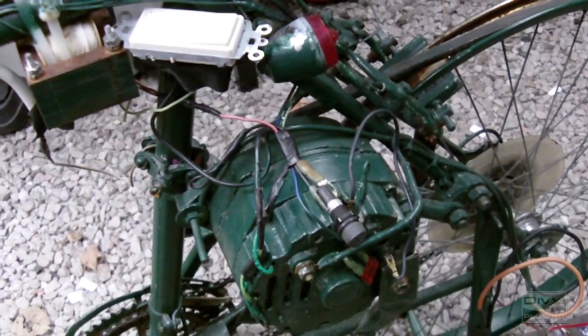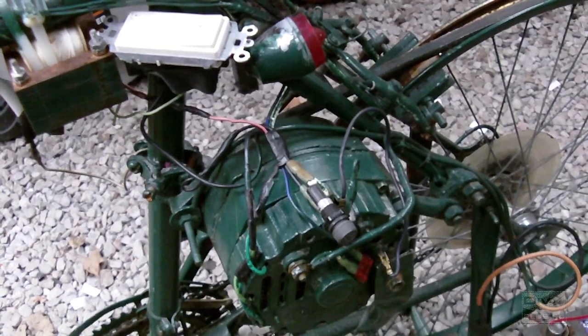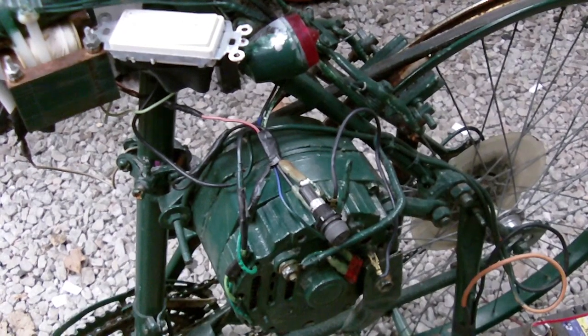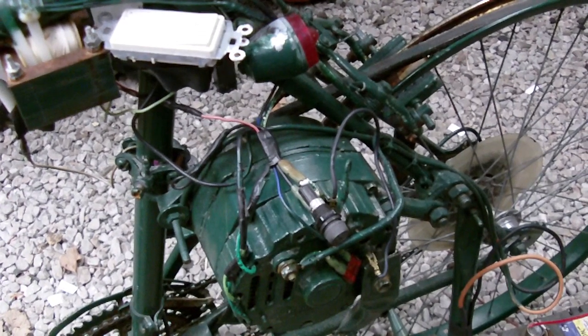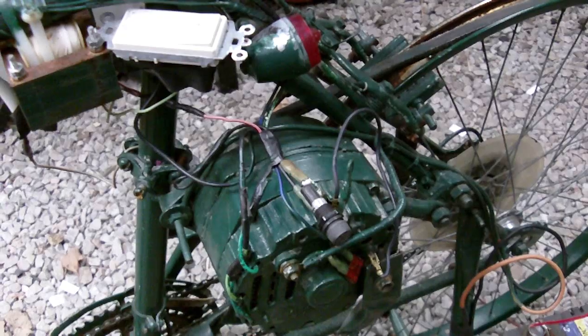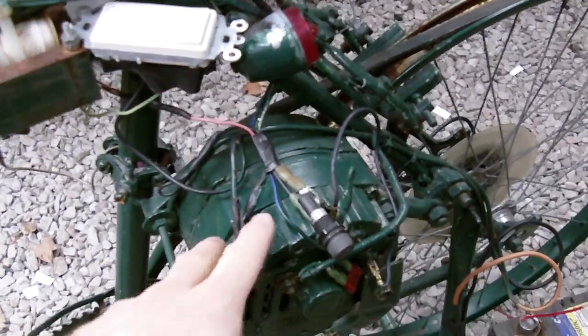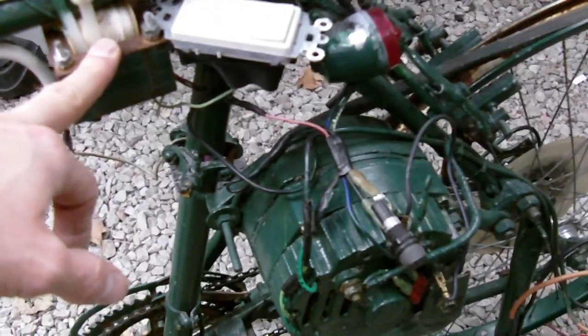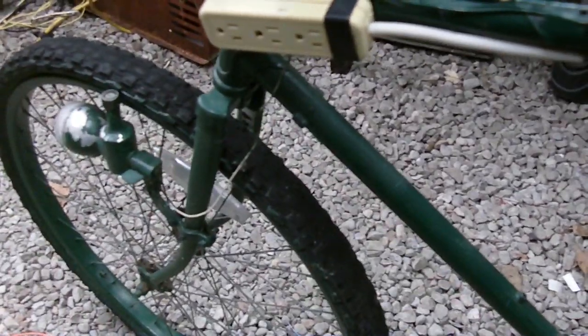I have a few little features on this pedal generator. The light I was powering at the beginning of the video is not being powered by an inverter — I'm actually using the alternator and stepping up the voltage with this transformer here. Then this goes to the power cord, which was powering the fluorescent light.